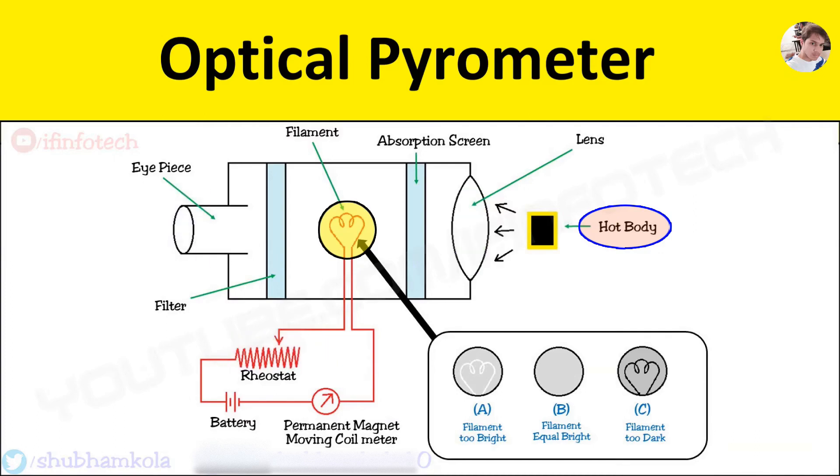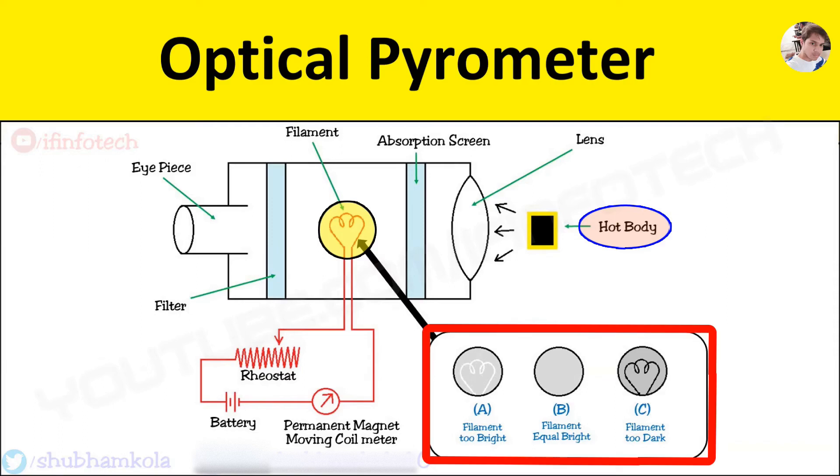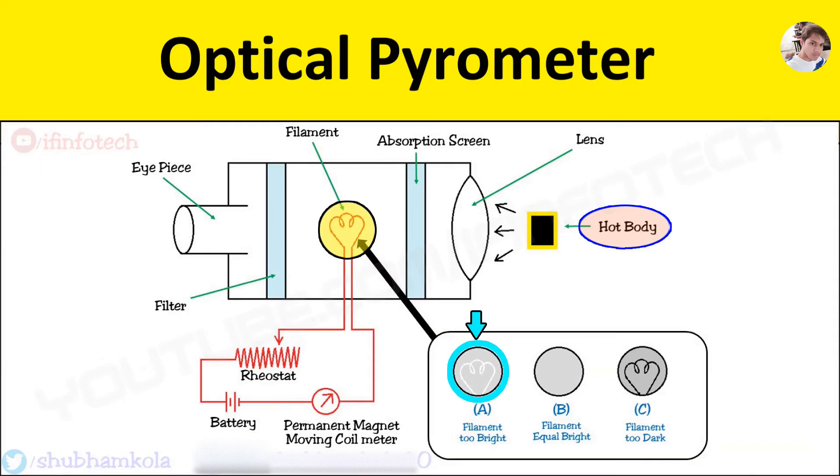The temperature measurement is carried out in optical pyrometer in the following three conditions. In the first condition, when the temperature of the filament lamp is higher than the required brightness of the hot body, then the filament is too bright. In the second condition, when the temperature of the filament lamp is less than the required brightness of the hot body, then the filament becomes too dark. In the last condition, when the brightness of the image of filament and the brightness of the absorption screen is the same, then the filament disappears — that is equal brightness — and only one color is viewed.